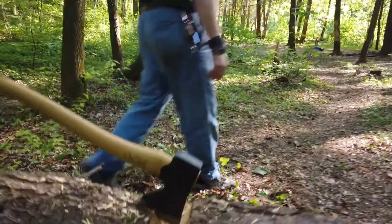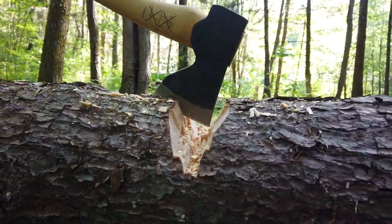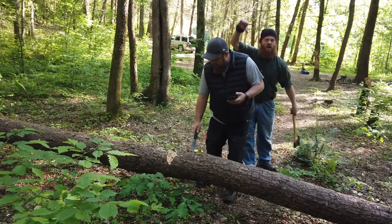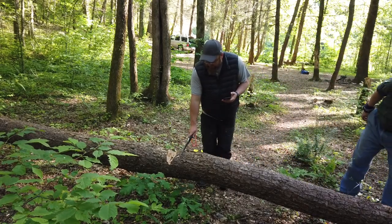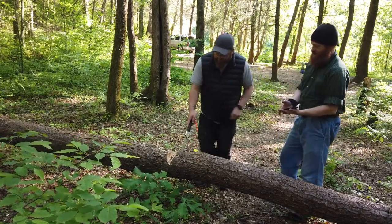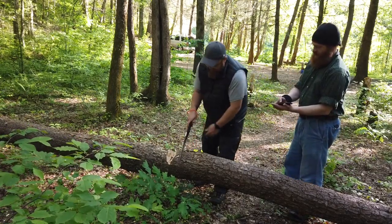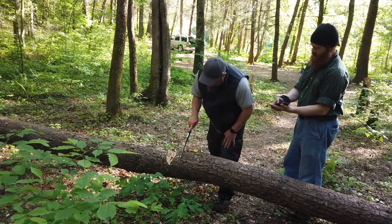Look at this, look at that — that's halfway through the tree. Right here. Okay, ready when you are. Three, two, one, go!